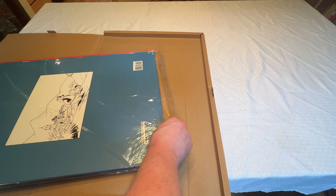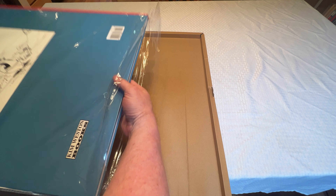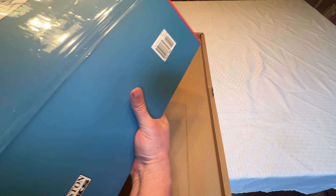It comes in a resealable plastic sleeve, which honestly I probably won't keep because it's a pain to get anyone out.